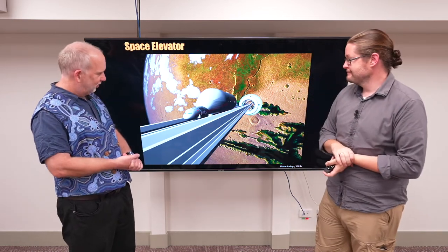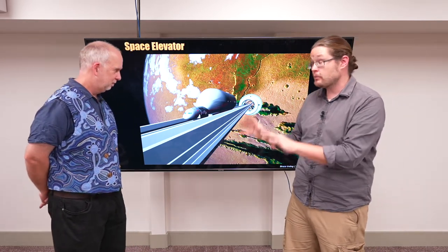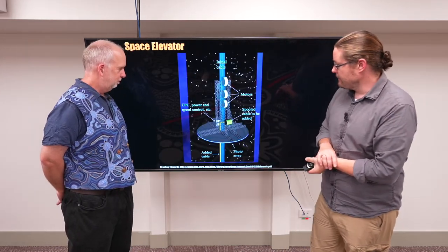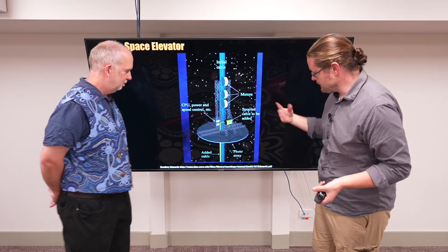That looks like a nice design for something. It is — there are lots of designs for space elevators. This is all really far into the future, but people have tried to come up with whether we could design one and cost it out. The simple idea is some sort of array cable system with motors and a spool to feed it.